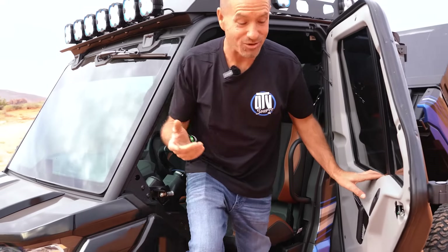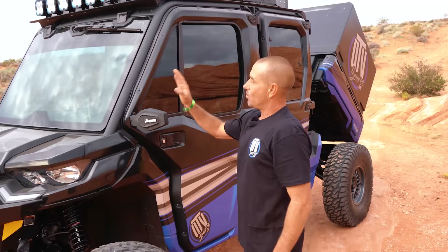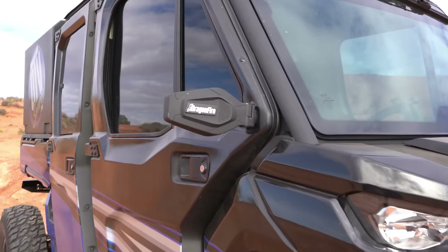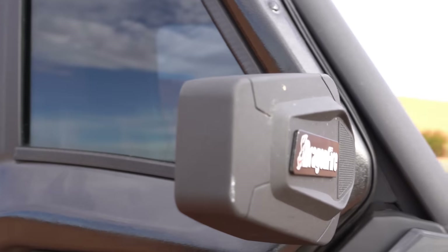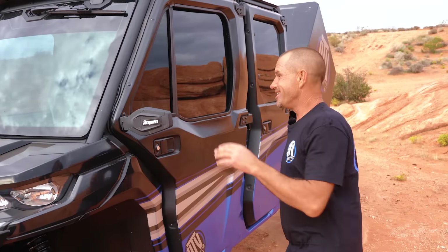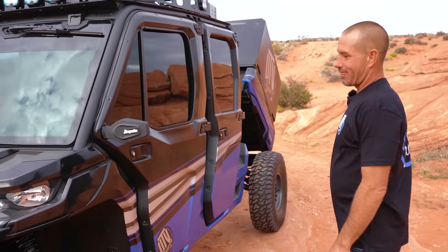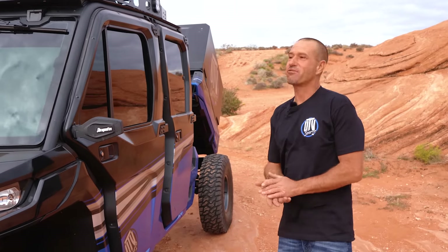We did install some Dragonfire mirrors — we need to see what's behind us. I've had this on the highway doing 65, so I need to know where I'm at left to right. It's a big machine; nailed it on that. Looks great.